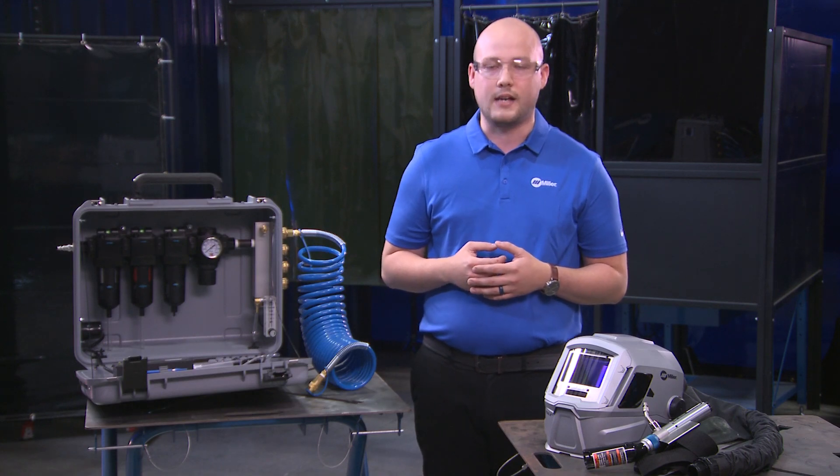For more information on the Miller supplied air respirator or Breathe Air Box, visit MillerWelds.com.